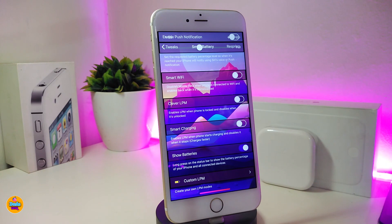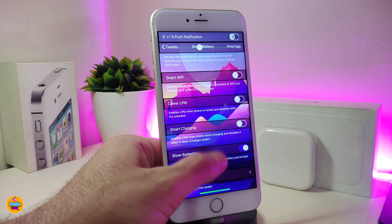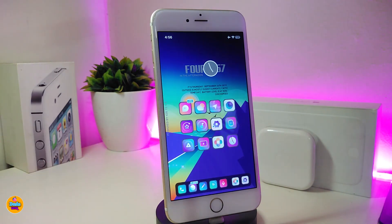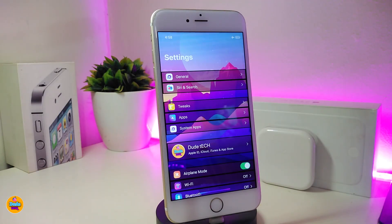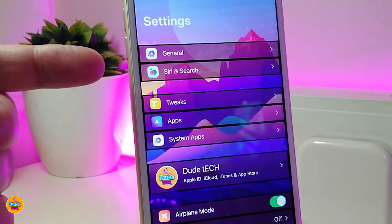Another option at the bottom is Show Batteries. If you toggle that, you can force touch on your status bar and it will show you how much juice you have left in your iDevice. As I told you guys, this tweak comes with a lot of different features you can configure from under the Settings. If you're looking to download this one, it's called Smart Battery.